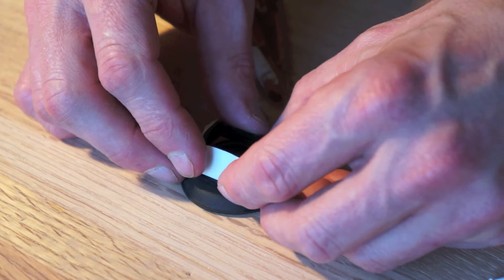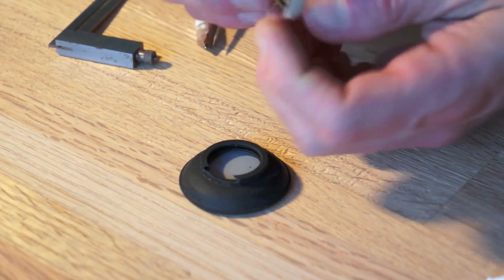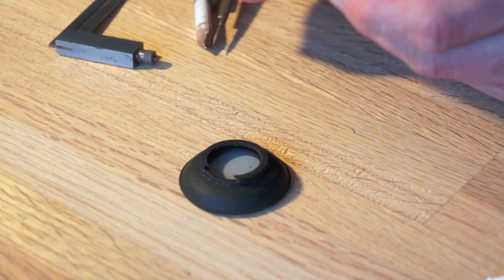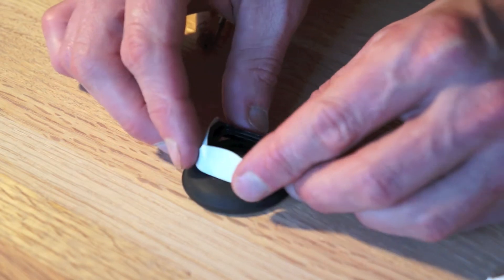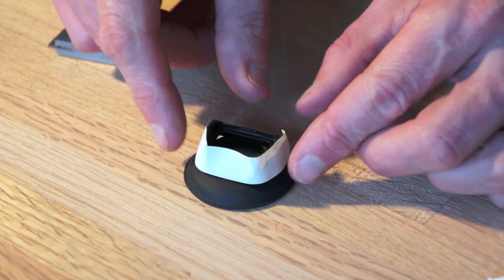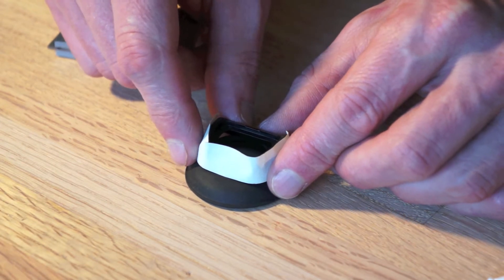Now I've got the tape around here. I used some artist tape that I had laying around — you can use masking tape, that should work fine. Now the really tricky part comes. This requires some skill and patience, just like carpentry — skill and patience.